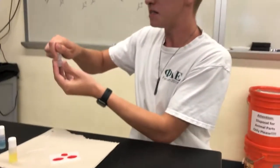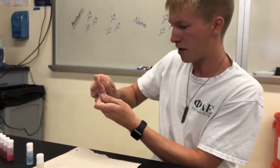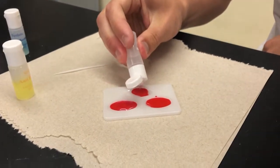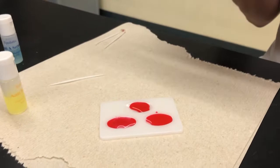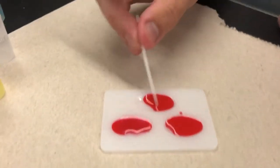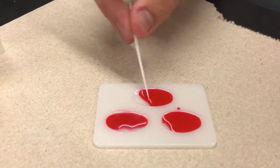Then taking the anti-D serum — this corresponds with the RH factor. Placing one or two drops in that. Take a second to stir it.